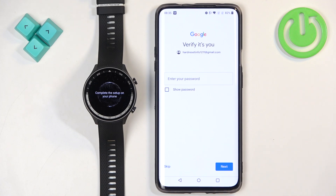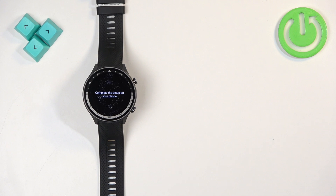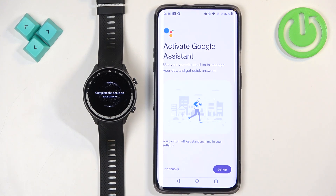The app may ask for your password to verify your identity. Next you can set up Google Assistant. If you don't want to do it, tap on No Thanks. If you want to set it up, tap on Setup.